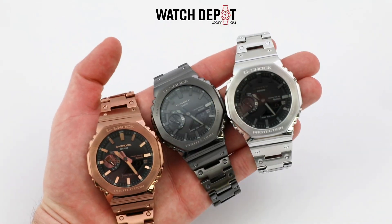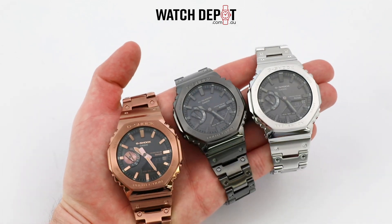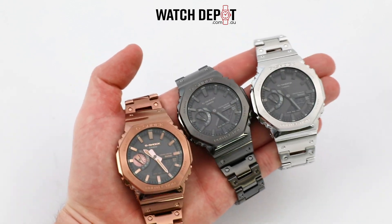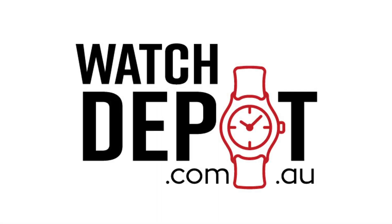If you enjoyed this video, give it a thumbs up, share it with your friends, and make sure to subscribe for more videos similar to this one. If you want one of these watches, hit that link in the description to head on over to watchdepot.com.au and hit the add to cart button. Thanks for watching and I'll catch you in the next one.